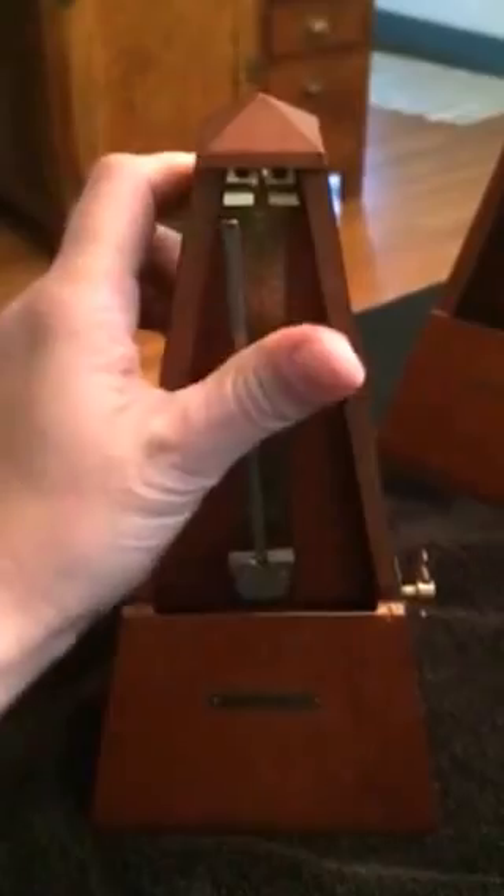I got this metronome on eBay. I have two of them here — this one is from eBay, and this one is from a horrible ex-boyfriend. This one was lopsided, so luckily I had the other one, my old one, to look at and make sure everything matched up.